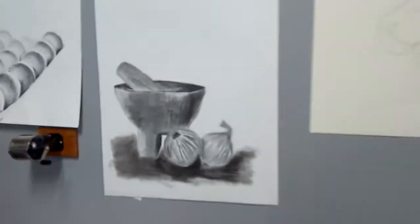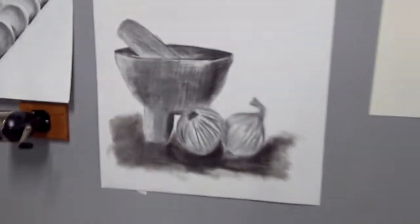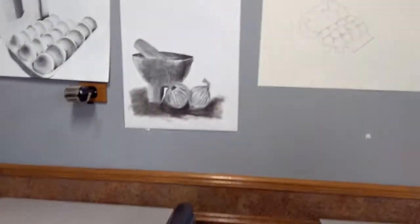So what about your still life? How long did that take and how was that working? She's got texture on here too — you can see she's got some lines if you get close up. And then she did — I think the one thing — did you use vine charcoal for that?